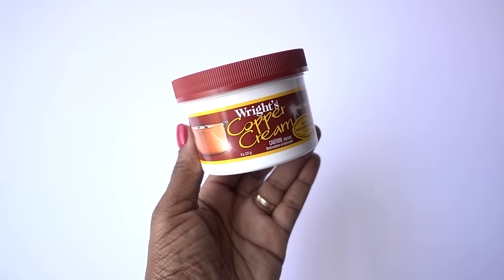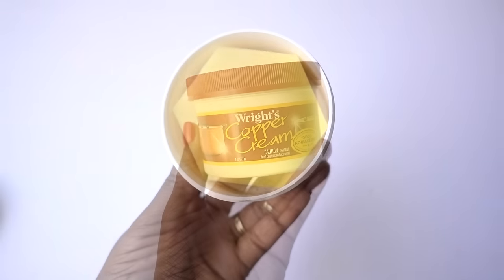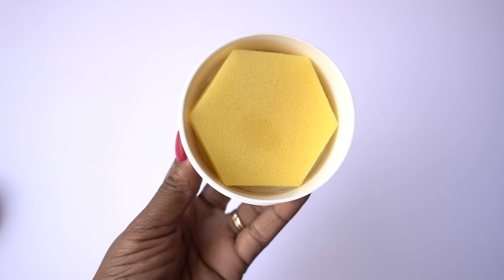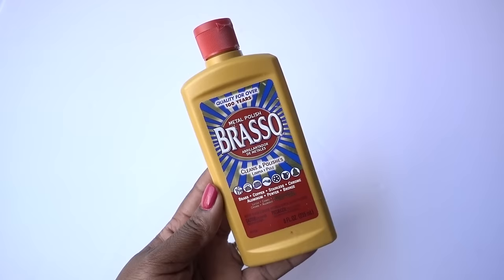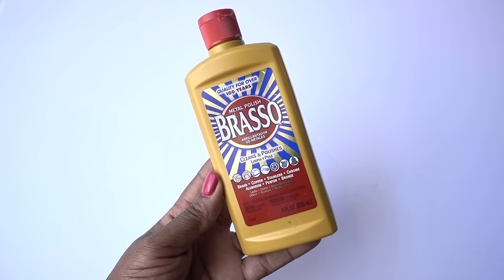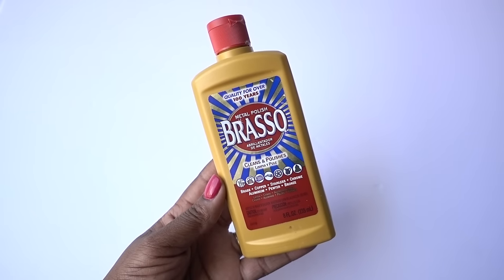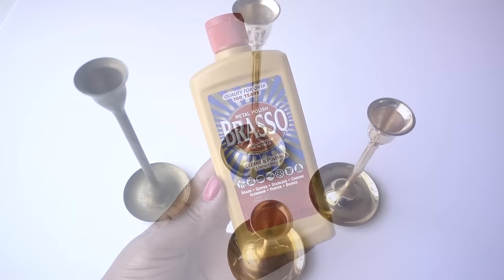If you have copper pieces, there's also a cream for it — Wright's — and you can follow up with that after cleaning your brass as a polisher for extra shine. Another cleaner is Brasso, but I've tried it and I'm not a fan for three reasons: it smells bad, you have to work harder to get it off, and you have to be very careful because you can remove the finish if it's left on too long.